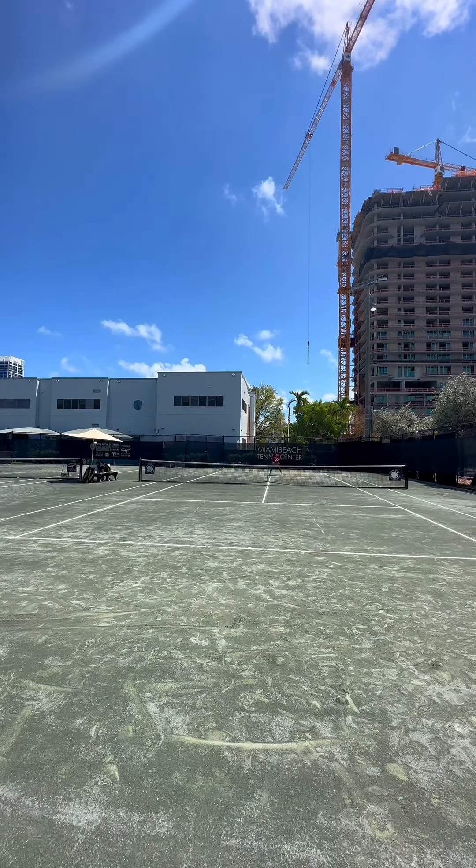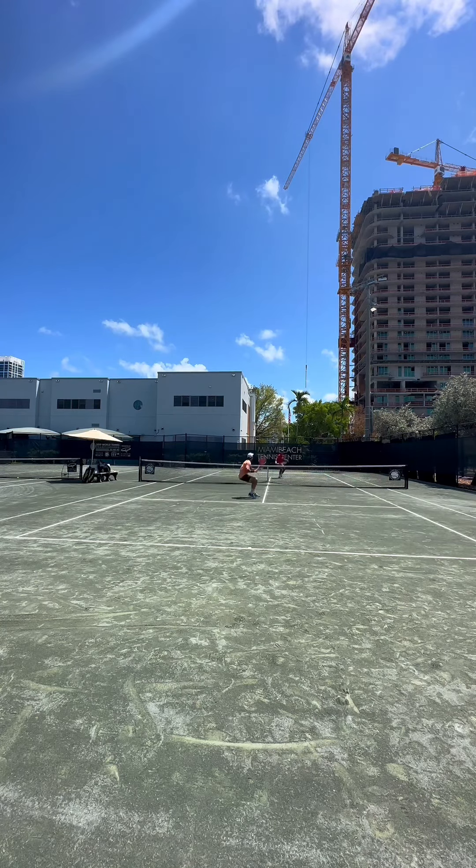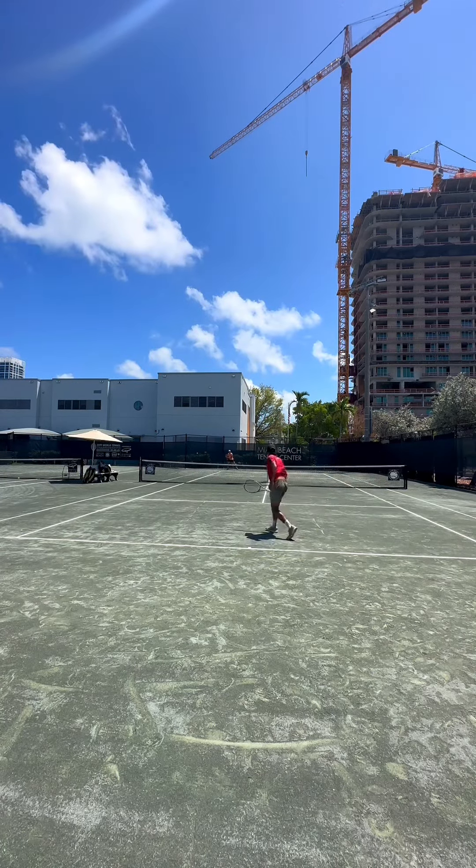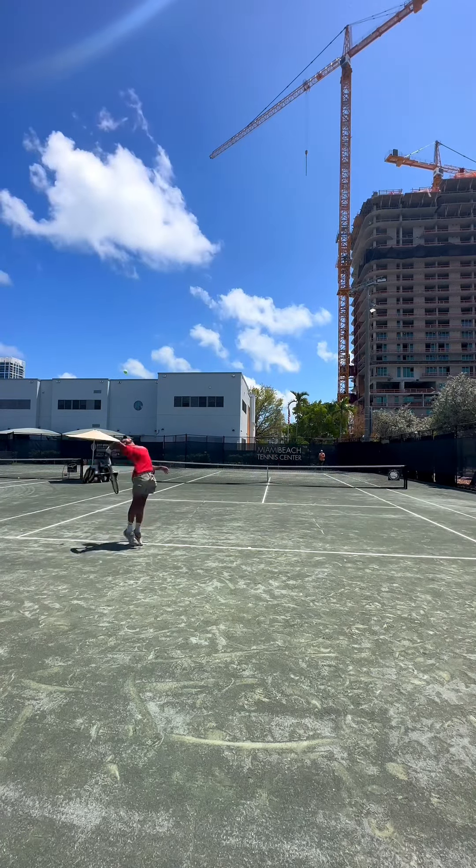Here's an example of me trying to be too cute. I try to do this lob volley over him and he's like six-five, so obviously it doesn't work. I should have just gone for the simple volley — I probably would have won the point.